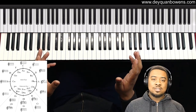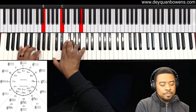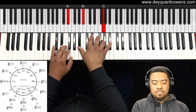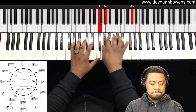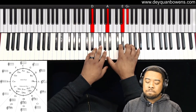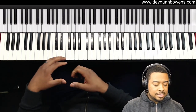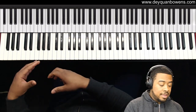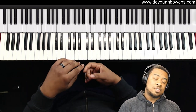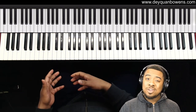Okay, here's the exercise. This exercise is a really great way to help you see the keyboard, help you understand the circle of fifths, and to learn all your keys and how to do this move in all your keys.